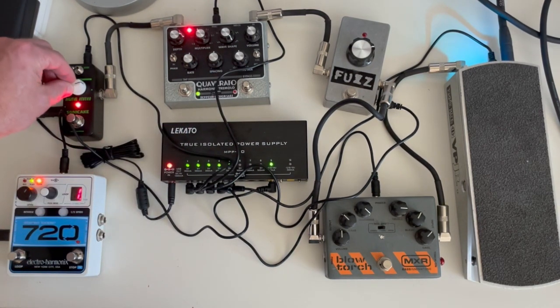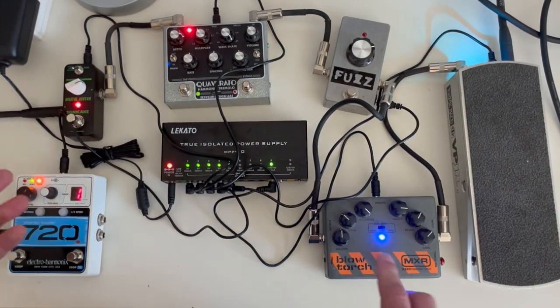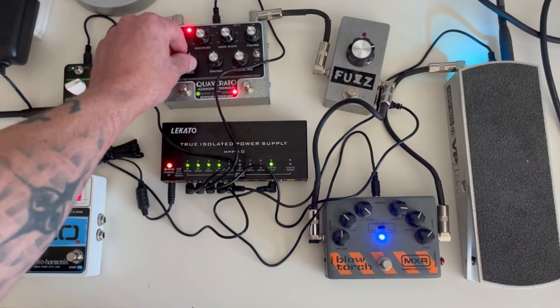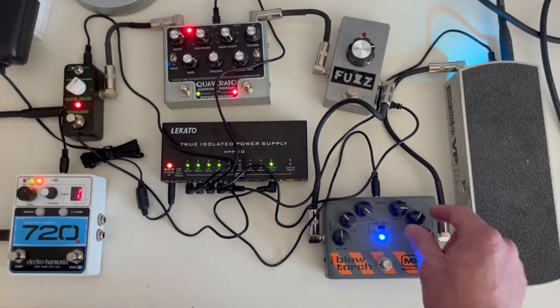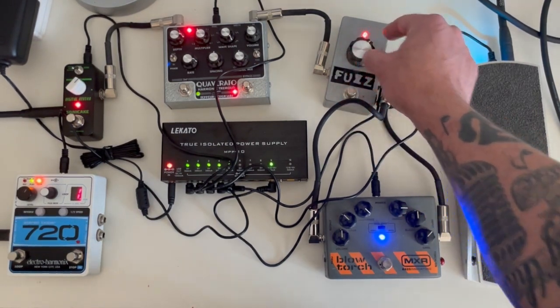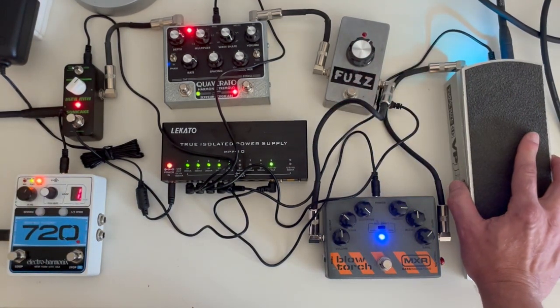Since they're all hooked up, we can run multiples at the same time. Here's the Blow Torch and reverb together. Let's add the Quaverado. You can even have the fuzz in there — it's probably a bit messy. There we go. Let's take the fuzz off. And of course the volume pedal still works so we can fade it back.